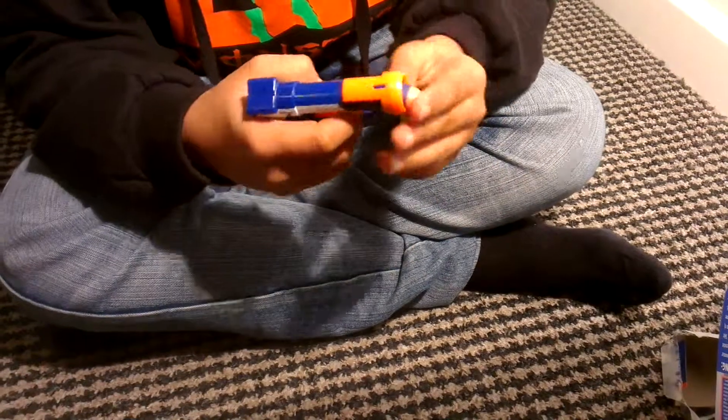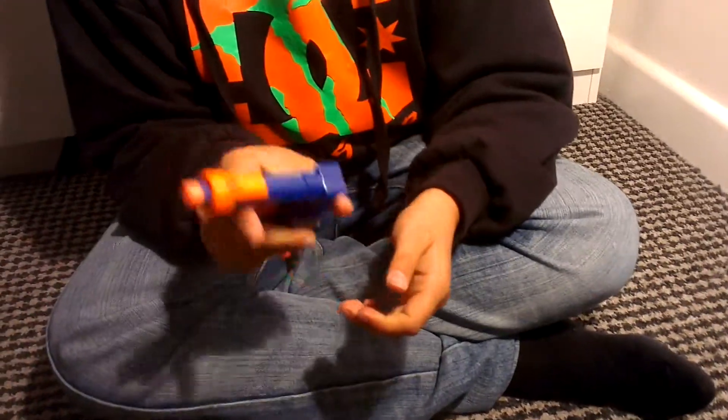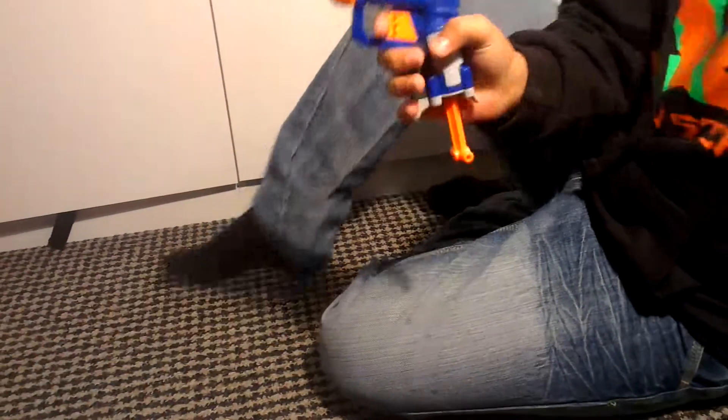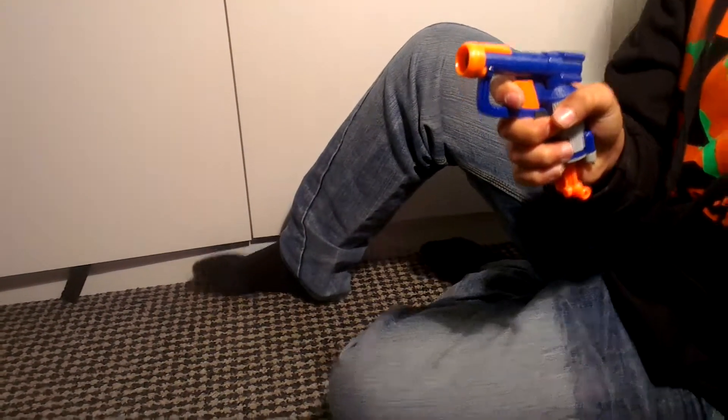We're going to see what it's like shooting. Pull that back to load it. Nice. Time to shoot it. That went pretty far and looked quite hard as well.